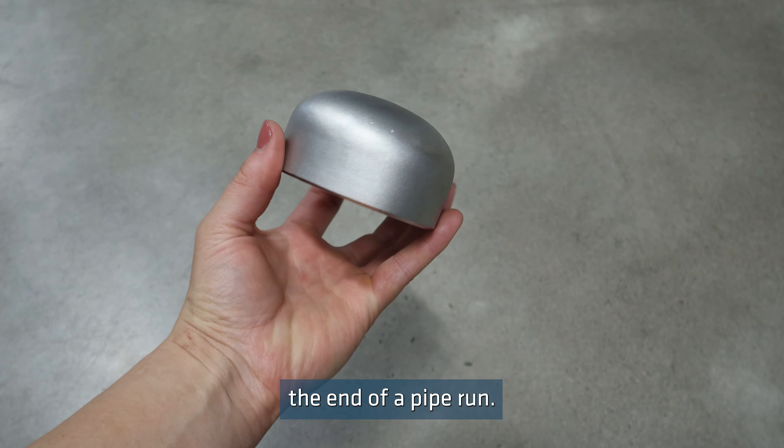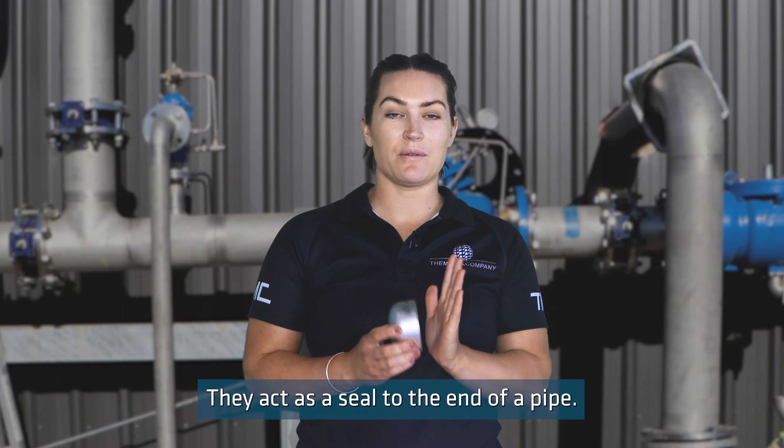Welding caps are used to finish the end of a pipe run. They act as a seal to the end of a pipe.